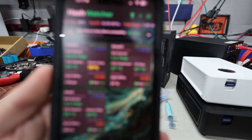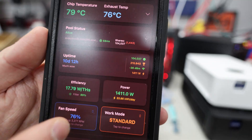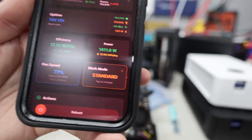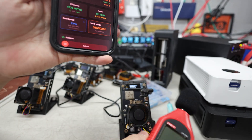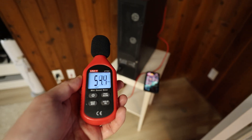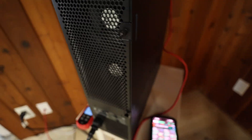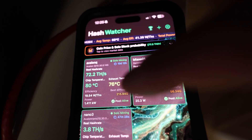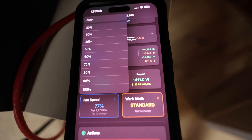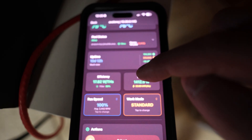Now let's go upstairs for the Avalon Q demo. It's hovering around 80 degrees Celsius with the fan at 76%. I want to push it to 100% fan speed on standard mode to see how loud it gets and how much the temperature drops. The Avalon family app doesn't let you change fan speed at all. I'll set it to 100 in Hash Watcher — and you can probably hear it ramp up.